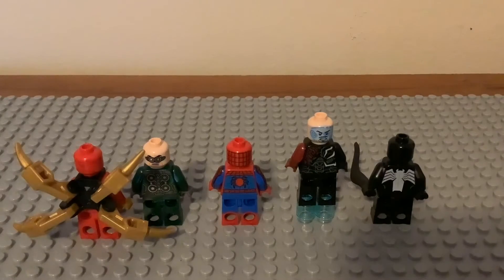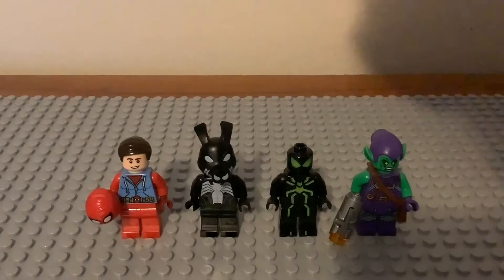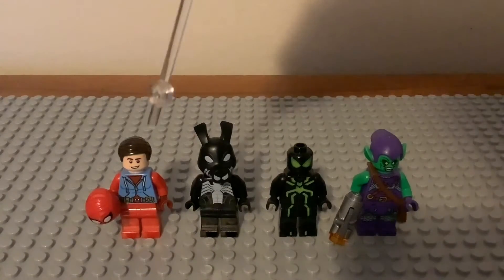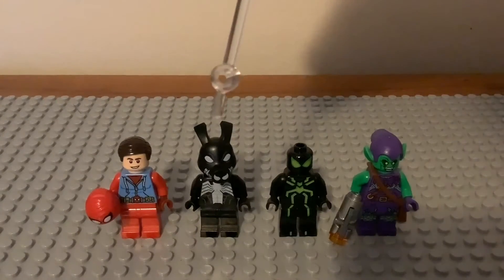That's it for the repeats — now let's move on to the new characters. We have Peter Parker, Pork Grind, the Big Time / Ultimate Spider-Man suit, and Green Goblin. Peter Parker appears in the Spider Lair, Pork Grind appears in the accessory pack, and these two also showed up in the Spider Lair.